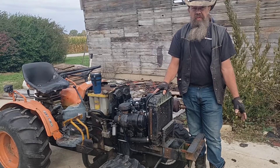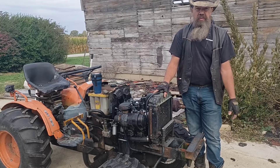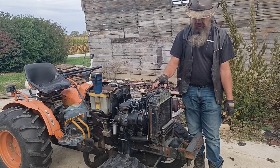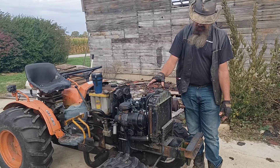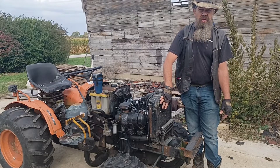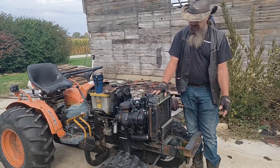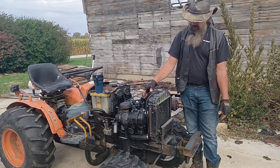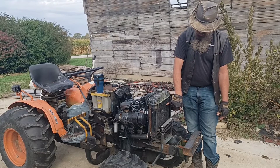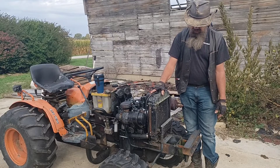You get on forums online, talk to anybody with a B-series tractor — one of their biggest complaints is they probably overheated it several times and the radiator is often neglected and often the reason. When I bought this tractor over a decade ago, this radiator was clogged. I took the time to clean it out. I've only overheated the tractor once — my dynamo blew and I didn't know it until I had steam coming out and I'd actually blown a cell in the radiator. So I patched that up. As long as I keep it clean, I haven't had any trouble since.